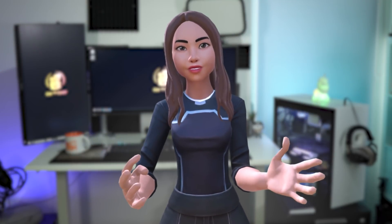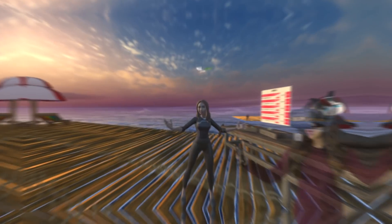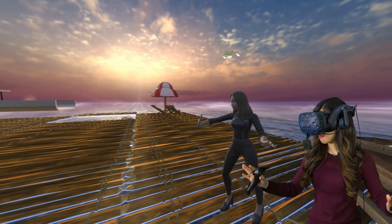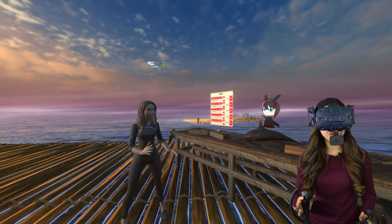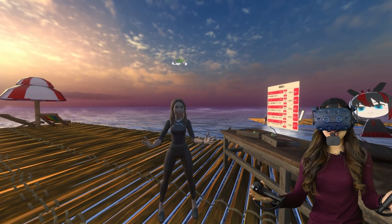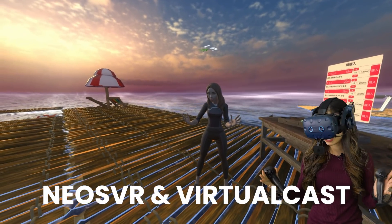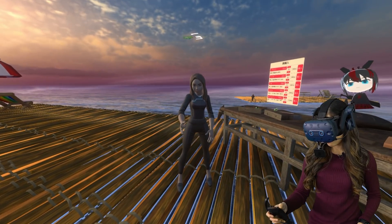Let's jump into a game now and show you my real-life face and that of my avatar so you can compare. I just loaded up a random room in Neos VR — I think this is some kind of fishing mini-game. While it loads, let's talk about the supported games. For now, the only games that support the Vive Facial Tracker are Neos VR and Virtual Cast.